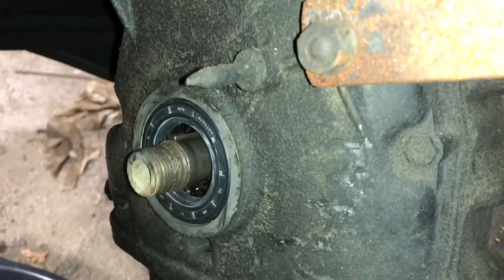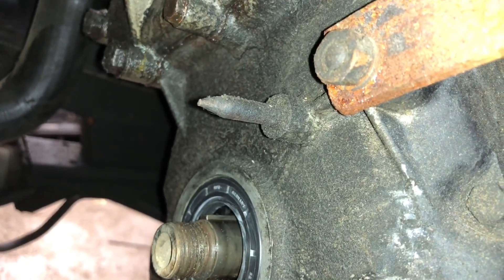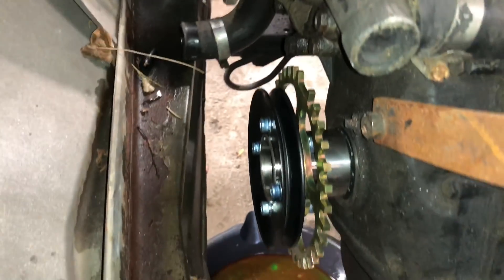I'm going to take that little pointer pin off. It looks like it's a pressure fit, so I'll try to pull that straight out with a vise grip and a pry bar. Gorgeous — we're looking mighty fine.